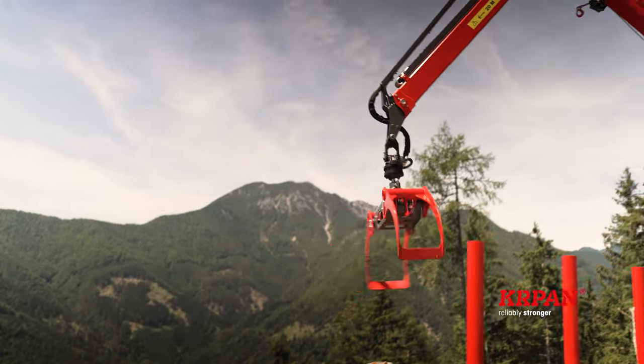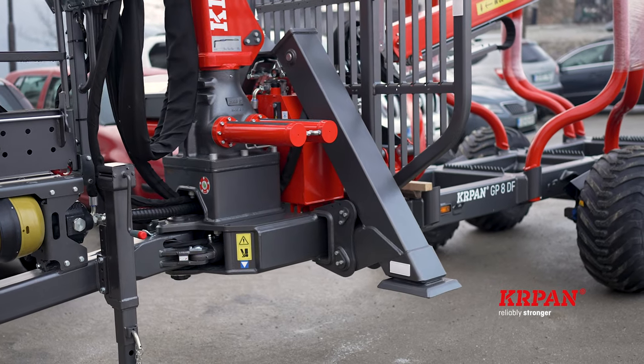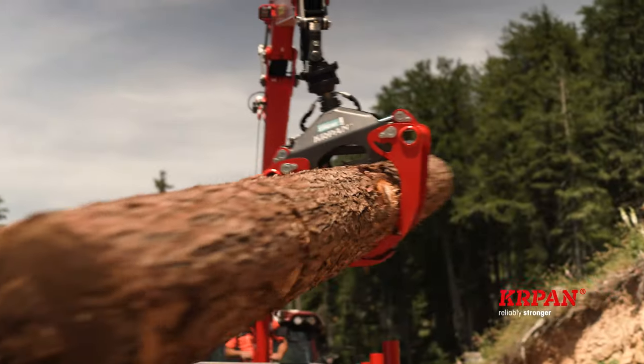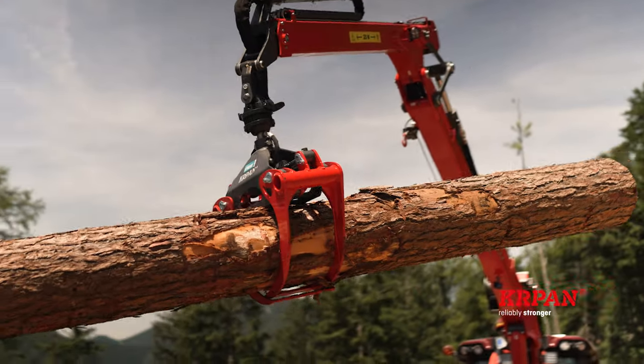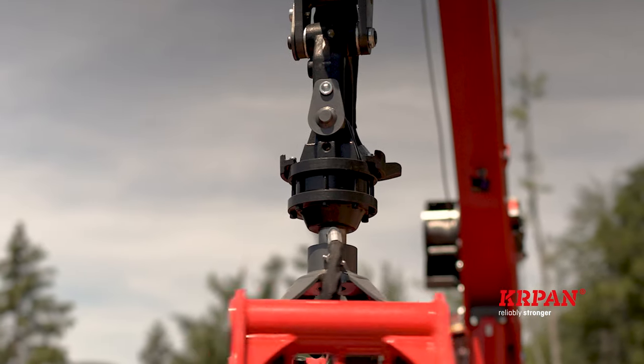The cranes are equipped with flap-down stabilizers as standard, with edge stabilizers available as an option. The standard grab has an opening width of 1,250 mm and a rotator with a load capacity of 30 kN.